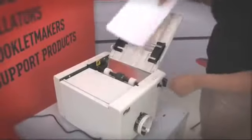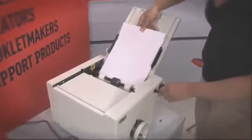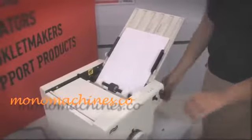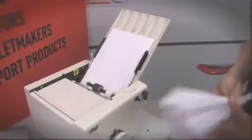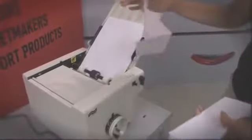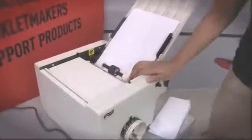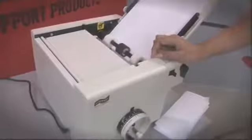You just insert the paper like so, turn it on, and there you go — a nice simple fold. Making it simple with the MVM Simplematic paper folder.